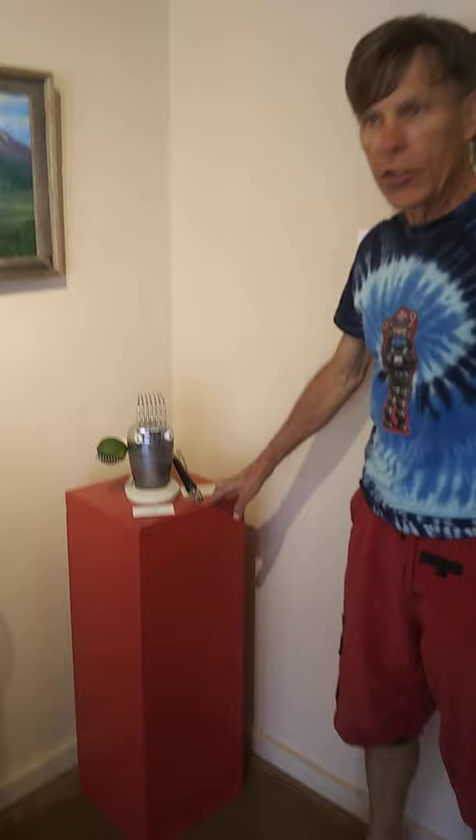That one right here, called the Juice King, actually uses a functioning 1940s juicer — sort of the Cadillac of juicers back then.